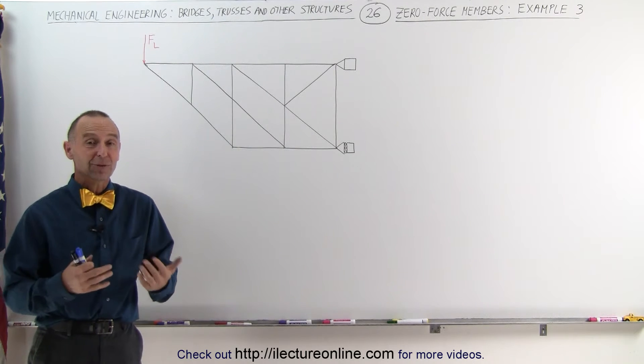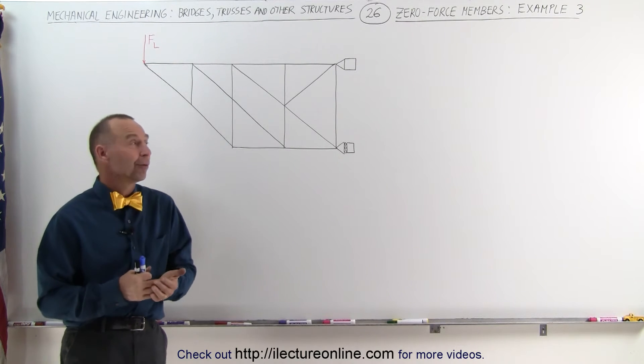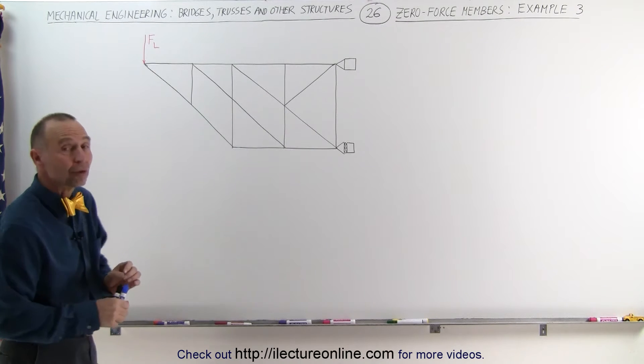Welcome to Electronline. Here's another interesting structure for us to find the zero force members. We use the rules as before.